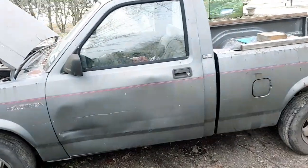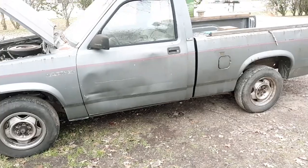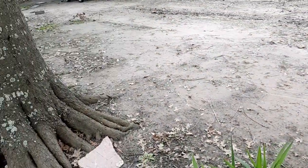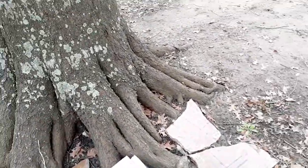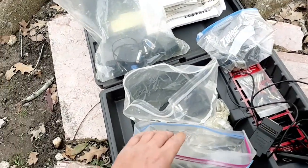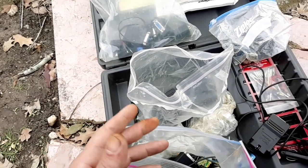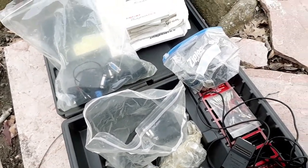Hey everyone, this is Dwayne with Goodworks Auto and Dwayne's Diagnostics. I got this 1992 Dodge Dakota truck to do some work on and I figured I'd make a video about this — it's kind of a flashback to OBD1 days. I figured I'd show you what it was like to use a scan tool back in the OBD1 days. I'm using an old Snap-on scan tool.